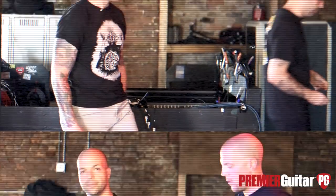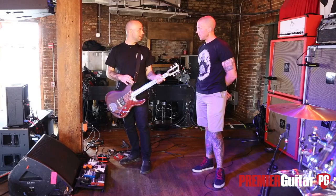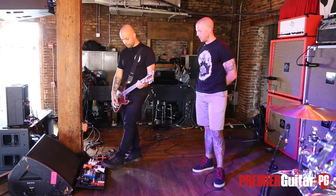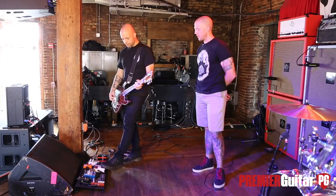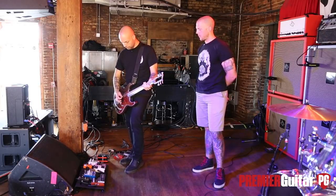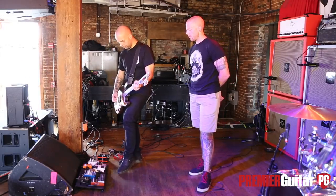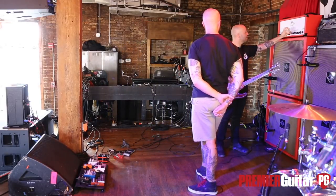Let me hear some of these pedals — grab one of your guitars. So this will just be the head. The gain's at about 75% on the head or maybe a little less, and then the pedal I'm just using for that extra grime and push. I can dial back the head a little and use the pedal more.